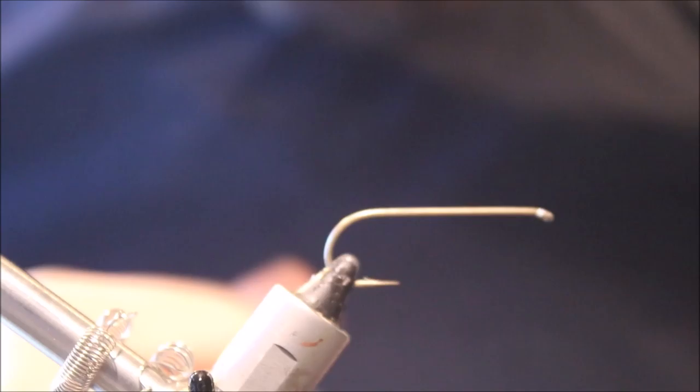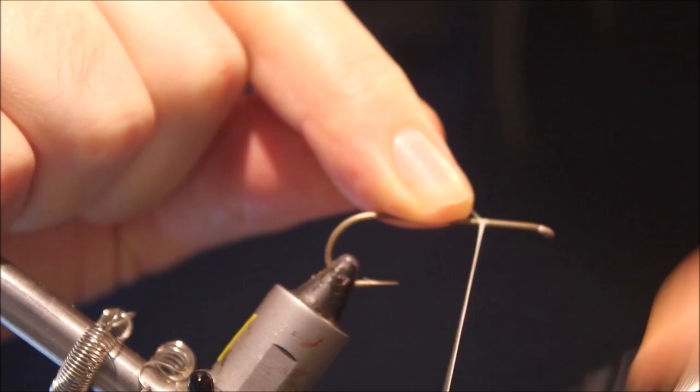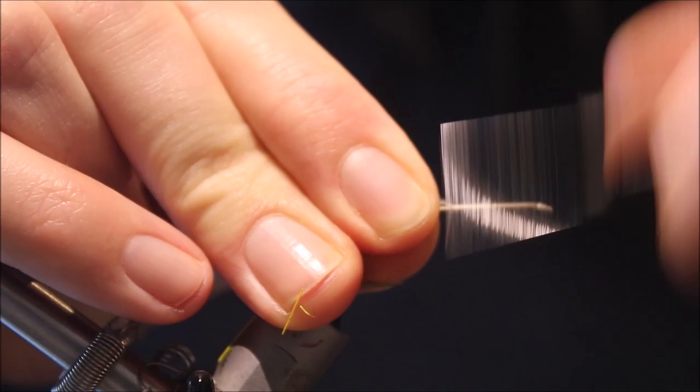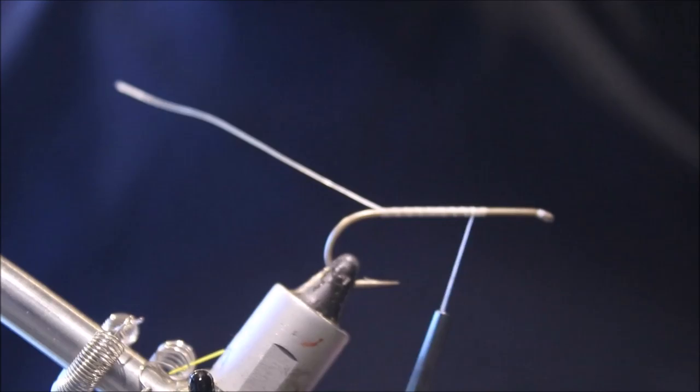In my vise I've got a size 2, 3x long streamer hook — this is a Varivast 2500V, but you can use whatever you prefer. I'm running some 6.0 GSP thread, and I've started — you can see there — I've left about a third of the shank bare in front. This is my measure for when I tie in my head; everything else is going to be tied up to this point. I find that if you do this it's much easier to have consistent flies, so they all look more or less the same.